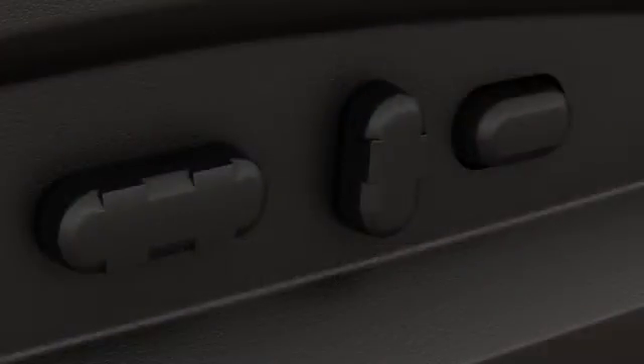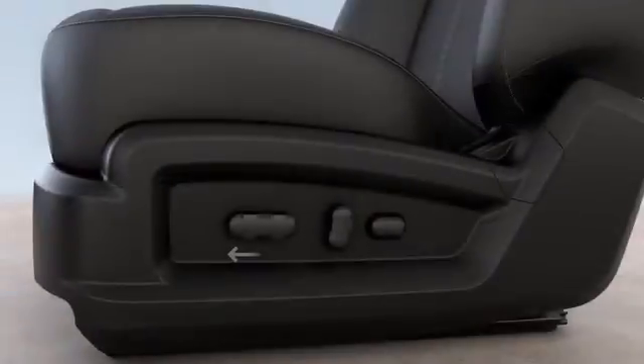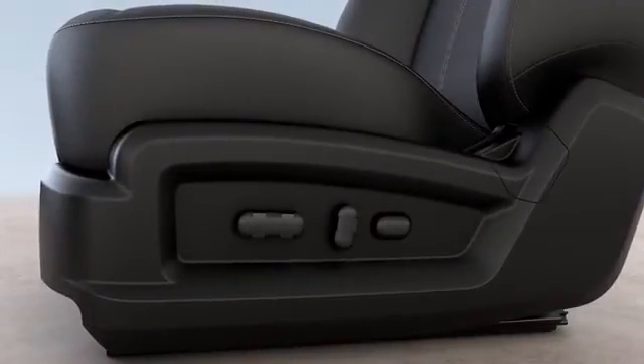Depending on your vehicle, your seat could have one, two, or three controls. To move it forward or back, just push the front control forward or back depending on where you want your seat to move.